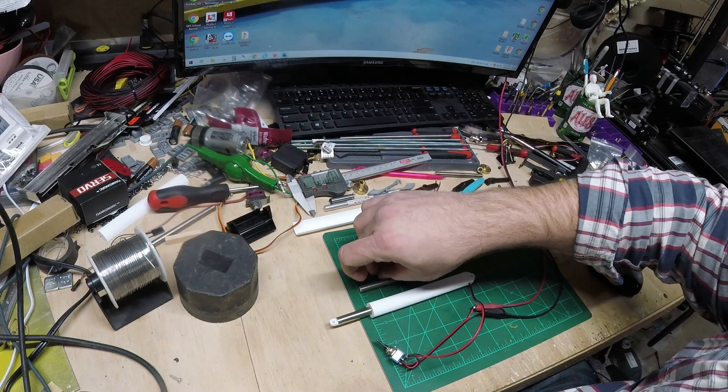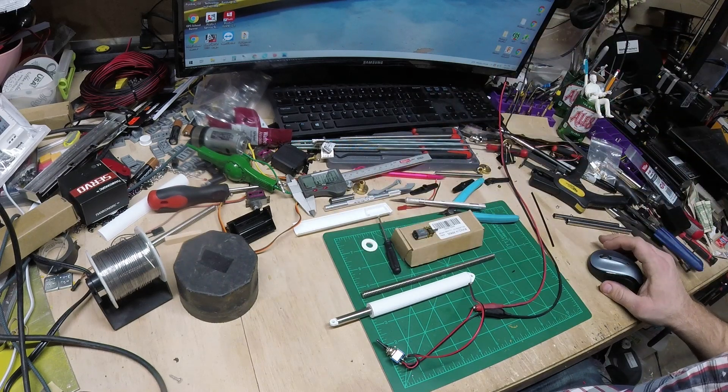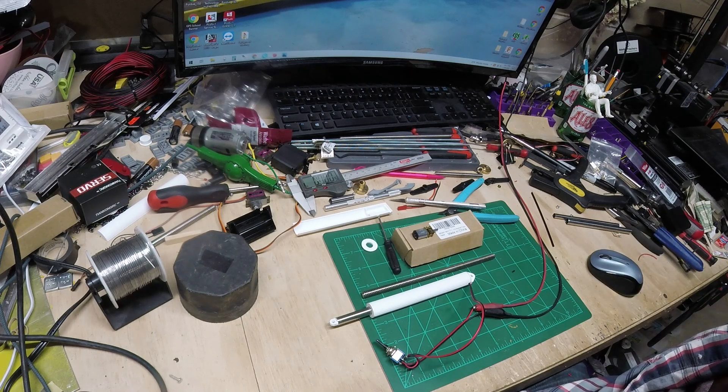Hello, welcome back to the channel. Today is going to be a little bit different. This is not going to be a completed project, but this is going to be the first look or a first prototype, building my own linear actuator.